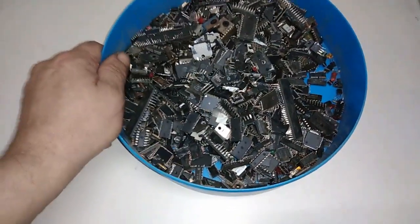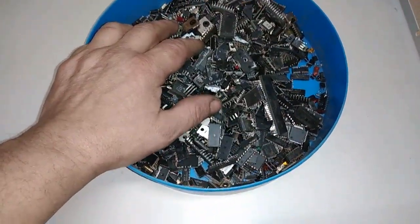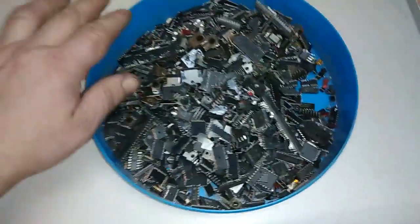What's up guys, Ferendushan here, welcome to a new video. In today's video we're going to recover some gold from one kilogram.